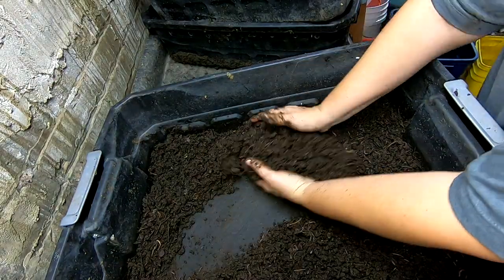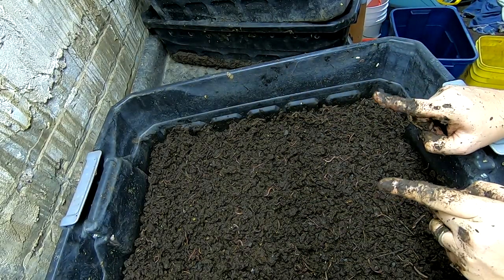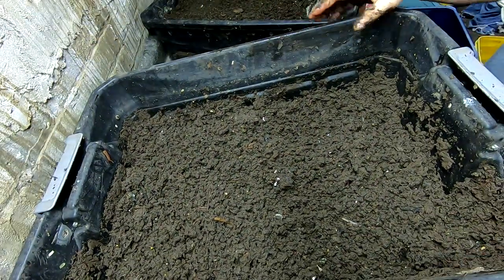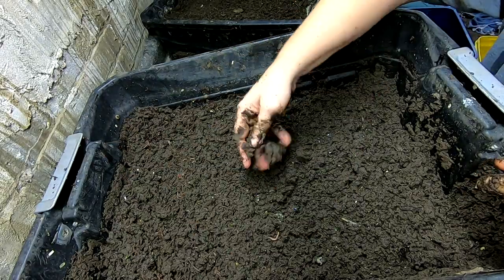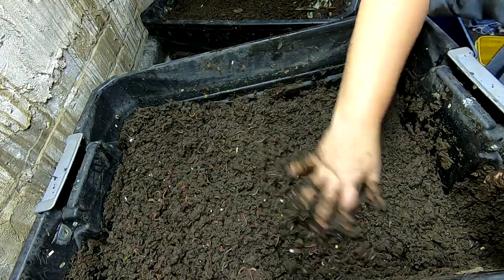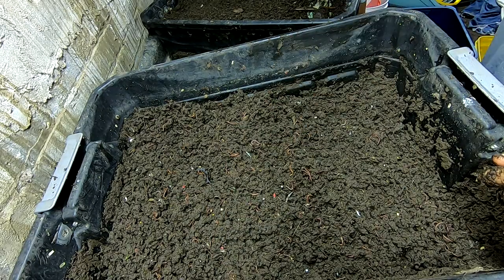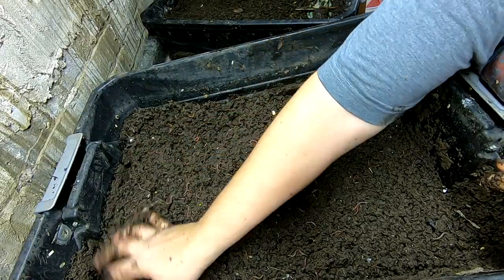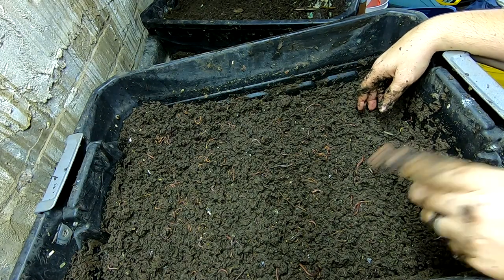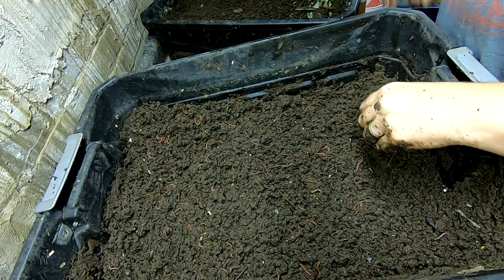We can reassemble things. Let's put layer number two back on. So for layer number two, aside from a few big chunks of wood and whatnot, I think it is probably pretty done. So I'm not going to feed them — just fluff them up and reassemble it with the top layer. And then I will start doing a migration on this bin as well. Let me get layer number one on and we can start that process.